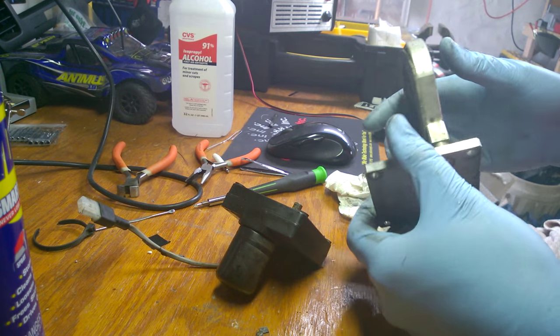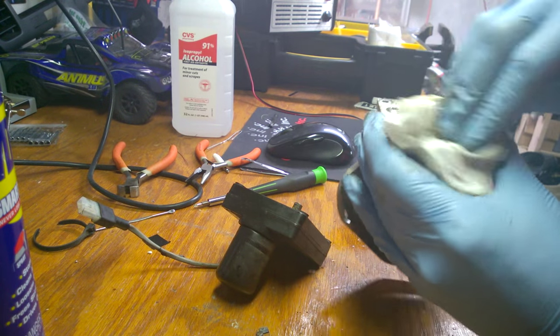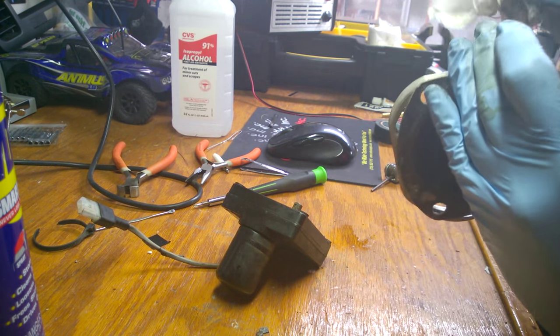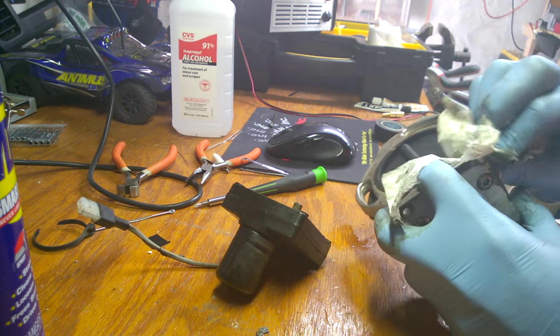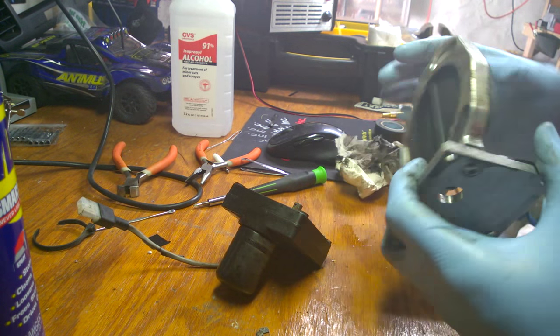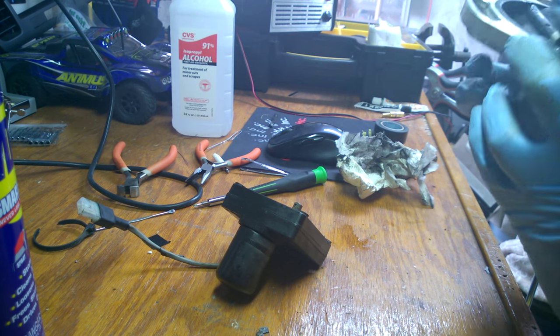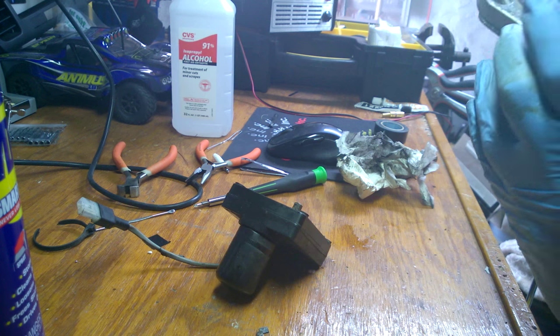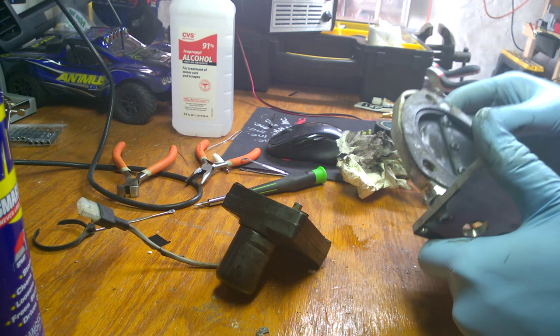So here's the plate, and I will now be able to clean this up much better now that it's off. It's very nice - they did a good job machining this and designing this. I should be able to move this freely. Something's sticking in here. There's my problem.